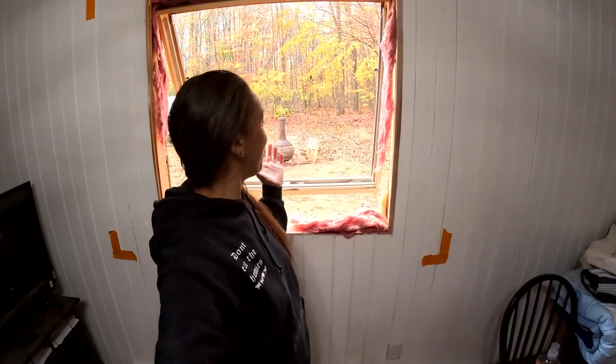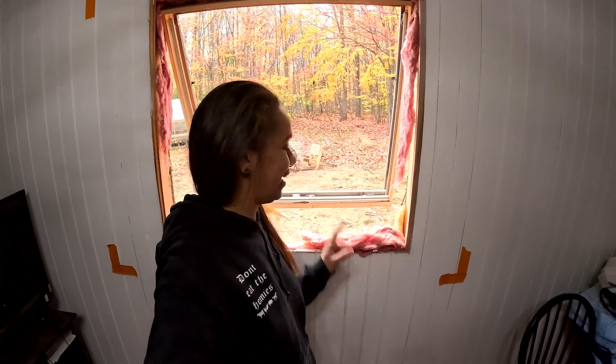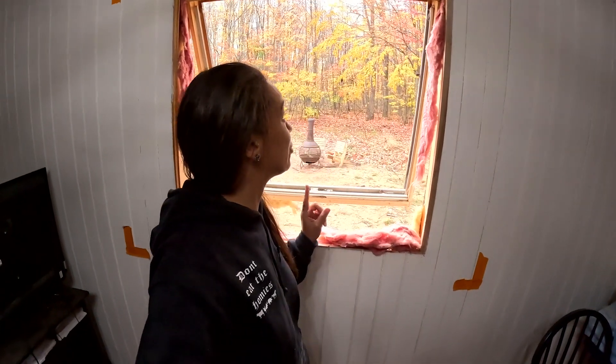All right. So far, this is what we have done before the neighbors come. Pretty epic. It already looks bigger, and it's just a hole. But I can't touch that — I'm really highly allergic to fiberglass insulation.